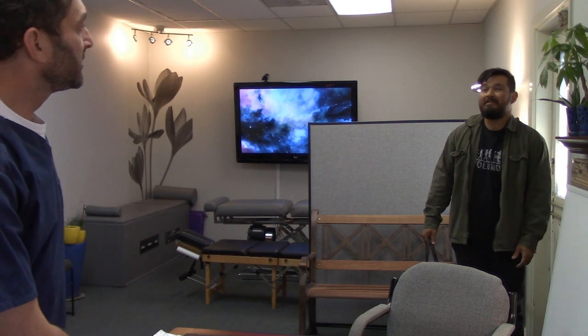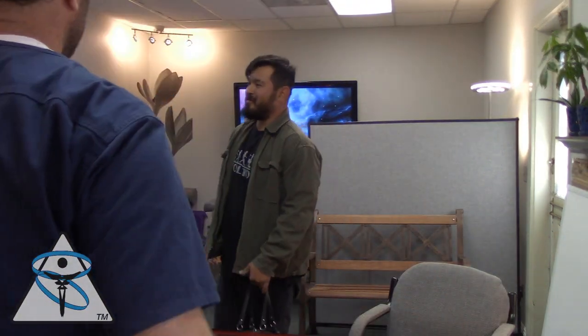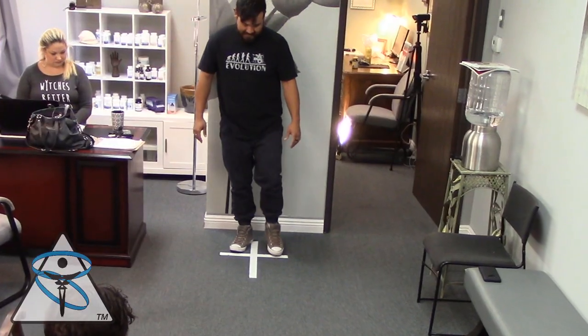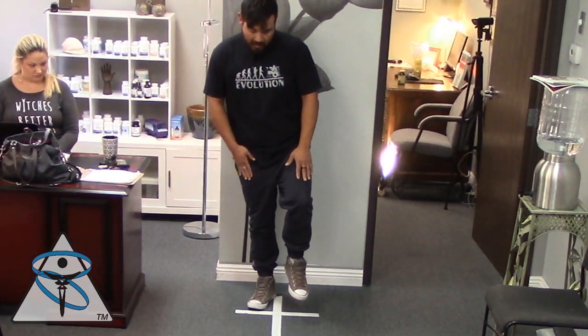This is my patient Josh. Josh came in with a left ankle and left hip injury. He stepped out of the car, stepped into a pothole. His body went one way when his foot stayed.